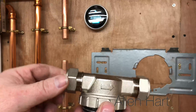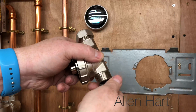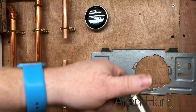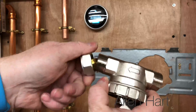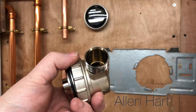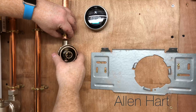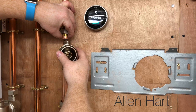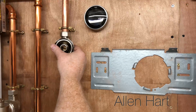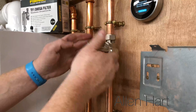Then we'll get the filter, look at that arrow and make sure it's going in the right direction. When you have a look inside, one side is just a normal connection and one side is a slip socket, so it makes it easier to go on. We just put it on the slip socket and push it up to where we need it, then tighten that up. Then just get the filter and put it back on there.